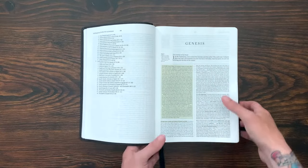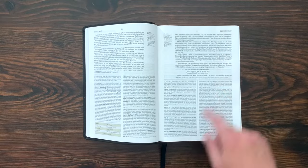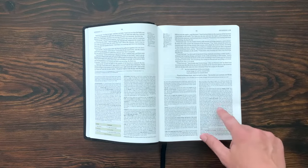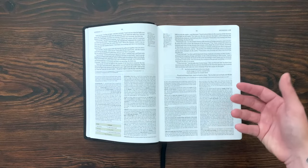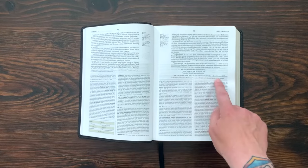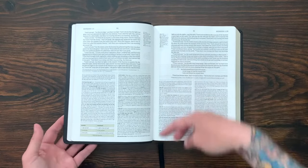Most pages you're going to get about a half page of single-column text — this is a nine-point font. The paper here is very opaque. It looks great. This is a 30 GSM thin, opaque paper. You can see some show-through on the other side, but this is such a massive Bible you've got to pick and choose. I think it's really easy to read. You get the textual notes at the bottom of the page, the cross references on the inner gutter — there are 80,000 cross references in the Bible — and then a thin line separating the study notes.